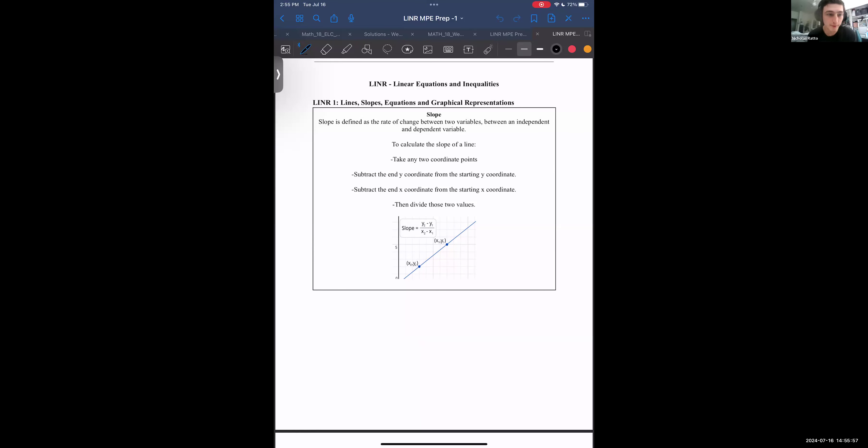Let's get started from the very beginning — probably one of the first things you guys learned in algebra. We're going to start with just lines, slopes, equations of lines. It's pretty fundamental to every chapter of math you're going to learn.